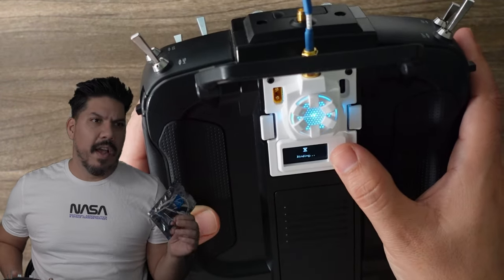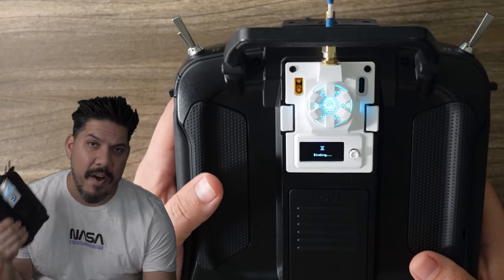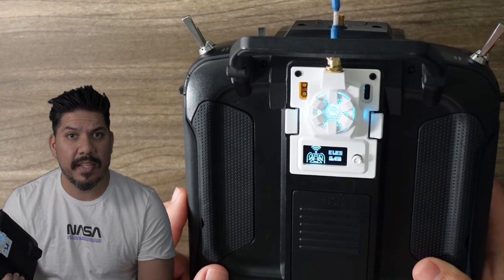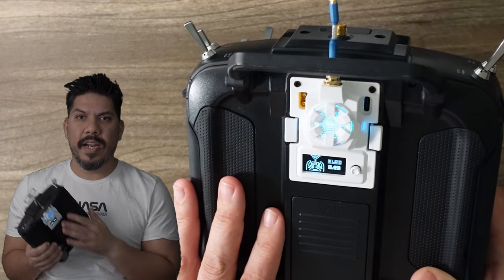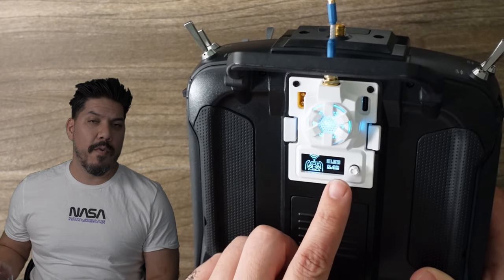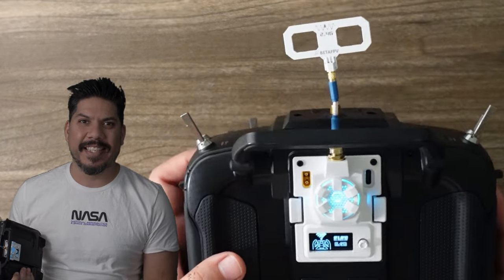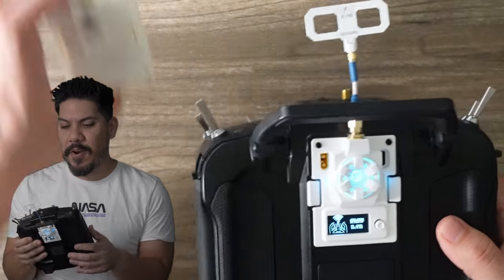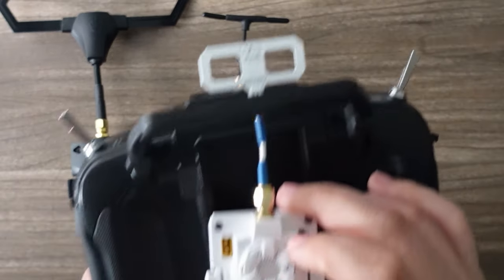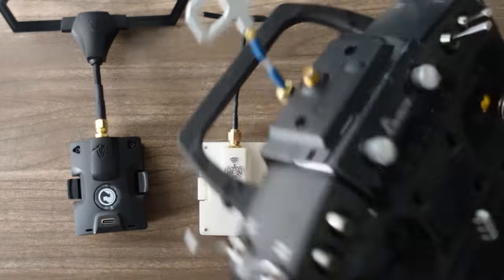It was really nice that switching to this new module required zero rebinding. All I did was follow BetaFPV's instructions to update the firmware, entered my bind phrase used for all my quads, plugged it in, turned on my radio, and all my quads were bound. I was heading to the night spot that night, so I couldn't afford to rebind everything — but it took about 60 seconds and everything works like magic. I already have 10-plus quads on ExpressLRS, and the module fits totally perfectly and snug with the tabs working perfectly.